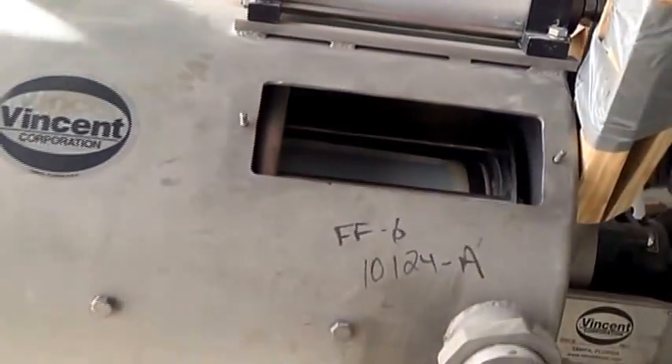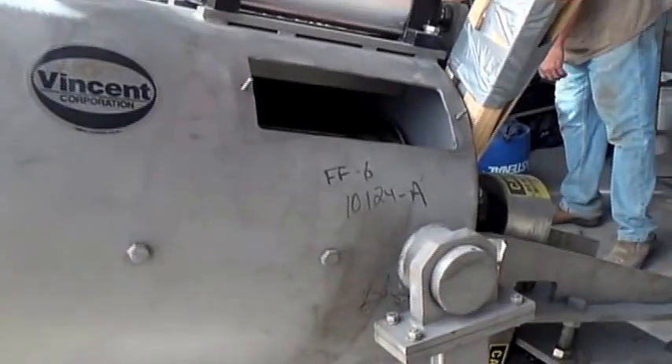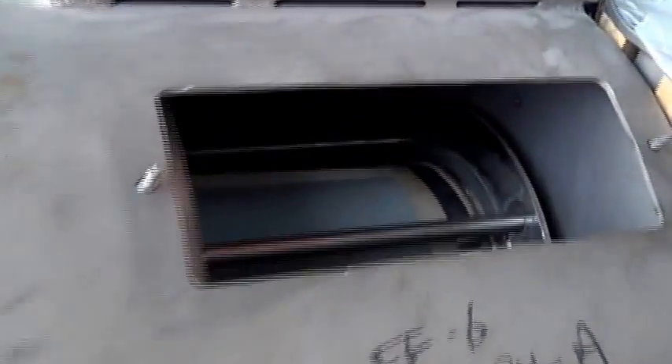You're looking at 31 microns. The filtered liquid will come out down here out of the drain, because the filtered liquid comes through this fabric.